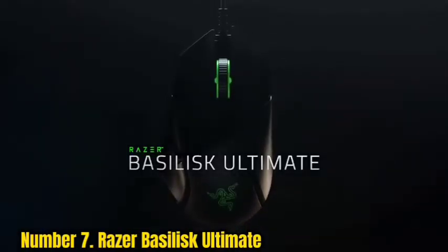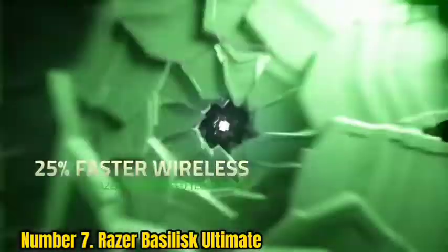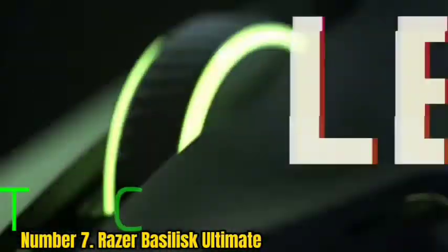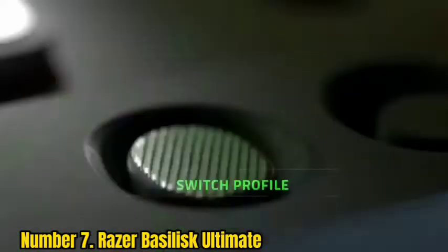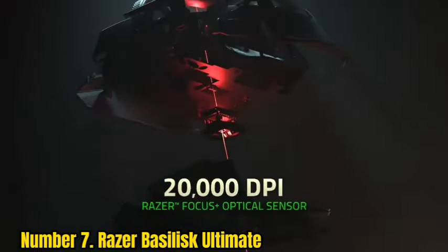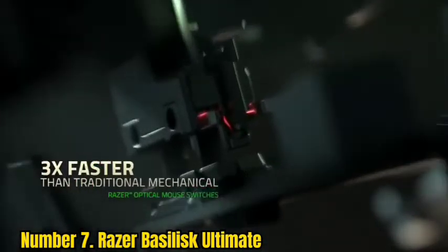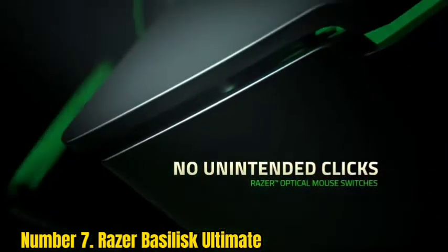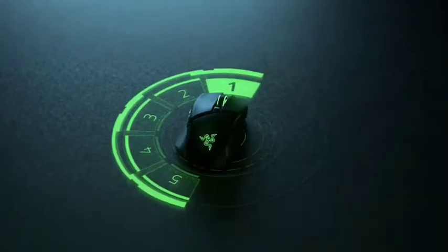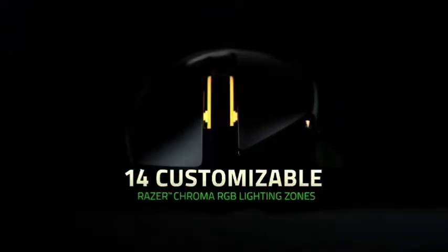Number 7: Razer Basilisk Ultimate. Razer's ergonomic gaming mouse couples ultra-low latency wireless technology with lightning-fast mechanical switches to provide users with a lightning-quick and pleasant computing experience. With an easy-to-use docking station and detachable connection, the onboard battery can last up to 100 hours of continuous operation. The corners of this mouse are decked out in RGB Chroma lights, allowing users to effortlessly alter its appearance. Due to the ease and responsiveness of its clicking and movement, this mouse should excel at even the most demanding applications, and may even assist certain arthritic users.